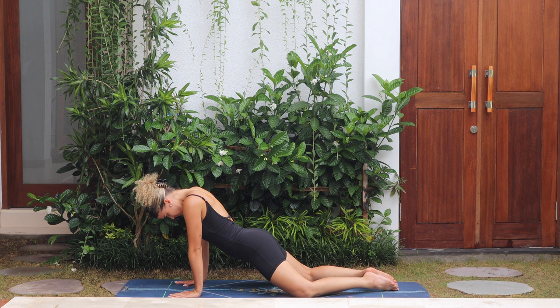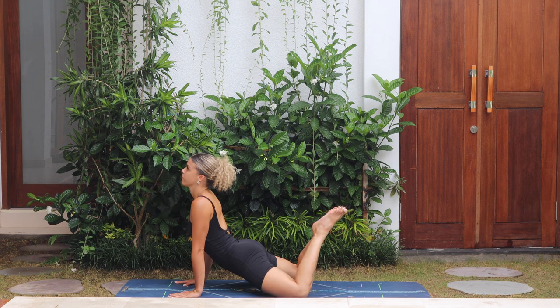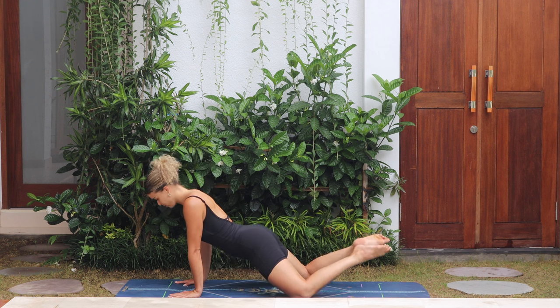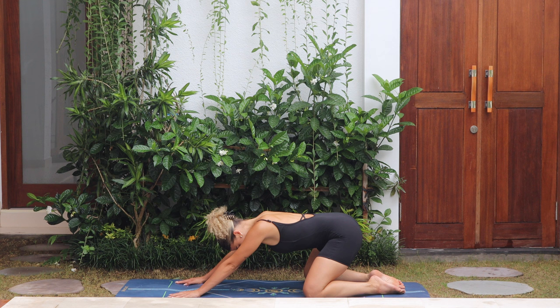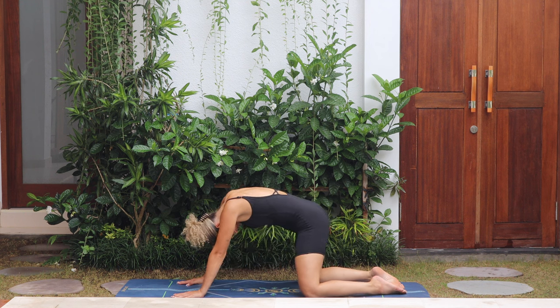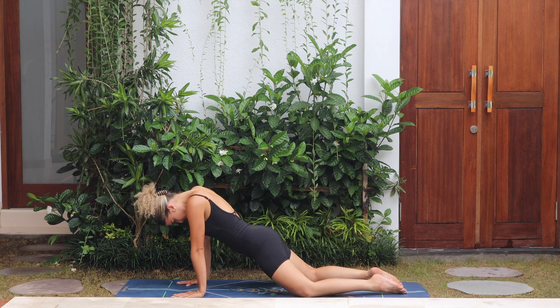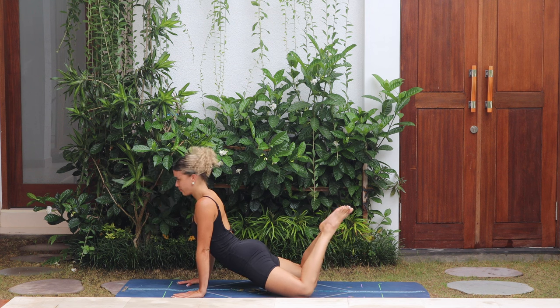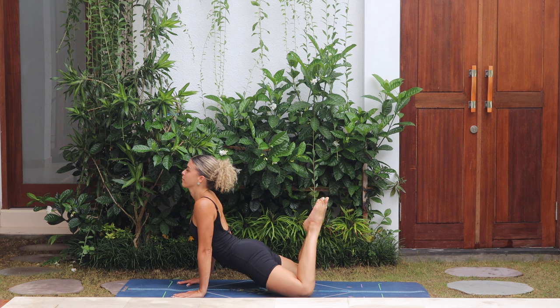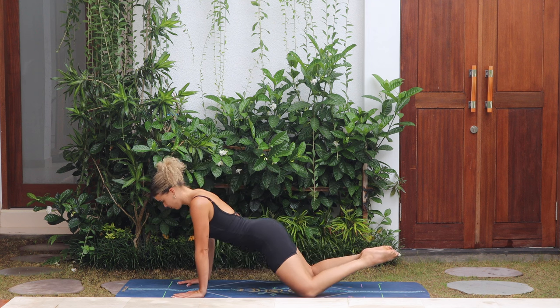Drop the hips down — option to lift the legs up, pushing the hips down to the mat. Hold it here for a breath, and then exhale, push back to child's pose. Same again: inhale, roll forward, lower the hips, lift the legs up, gazing forward. Hold it here for a breath, and then slowly push the hips back.